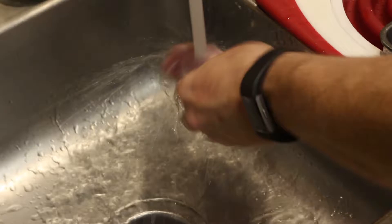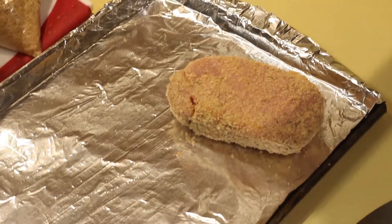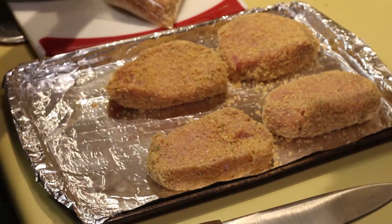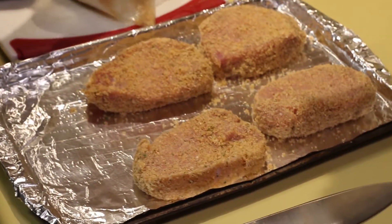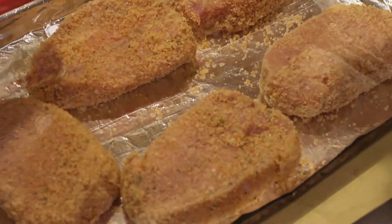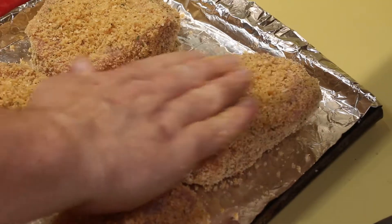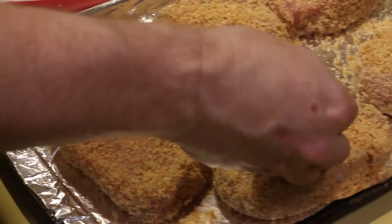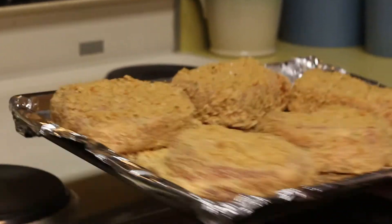Once you have the mix all figured out, run cold water and rinse off the pork chops before putting them into the bag with the breading. Generally one or two at a time, get them in the bag and shake them up good and thorough. Then slowly and carefully place them onto your cookie sheet, nicely arranged with some space between them. Spread a little bit more of your breading — the pork rinds — on top of your chops, then put them into the preheated oven and set a timer for 40 minutes.